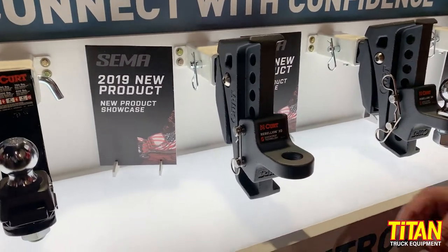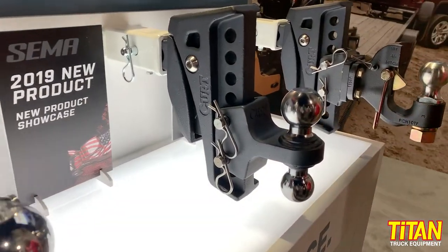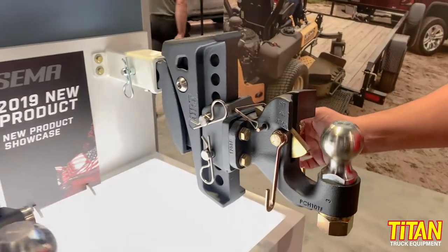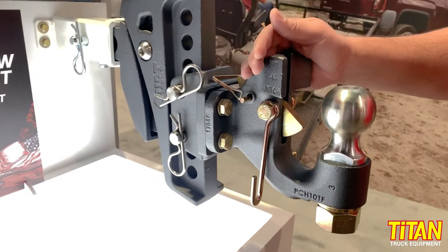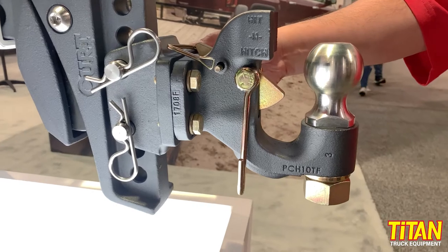Coming soon for the Rebellion are some accessory pieces — a double ball mount which will be available by the end of the year. We also have a pencil mount, so featuring our secure lock pencil, you can also use a traditional pencil using this unique mounting platform.